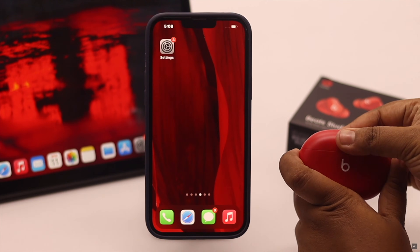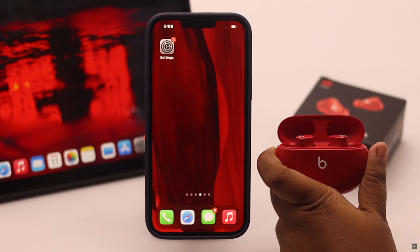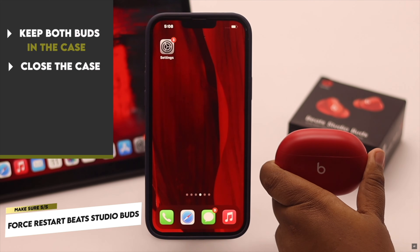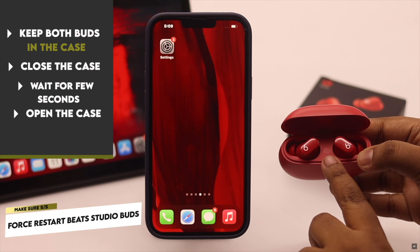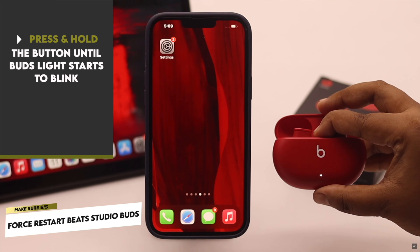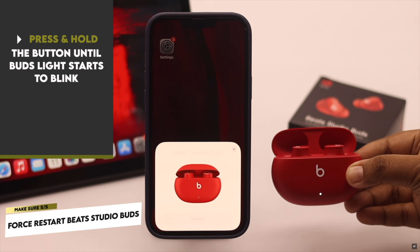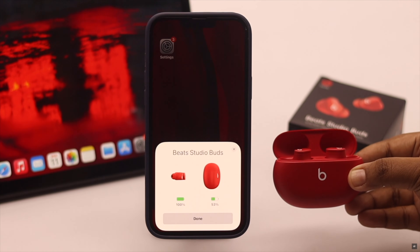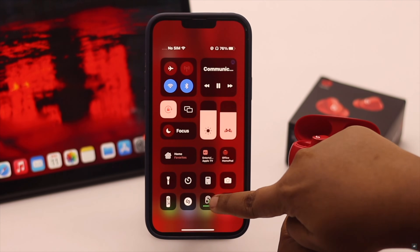If you are still having problems with the Beat Studio Buds connection, make sure both buds are in the case, then close it, wait a few seconds, then open the lid again. You will see a button in the case — press and hold it until the light starts to blink red and white. Your Beat Studio Buds will be ready to connect. You will get a pop-up; tap Connect and your Beat Studio Buds will be connected to your iPhone.